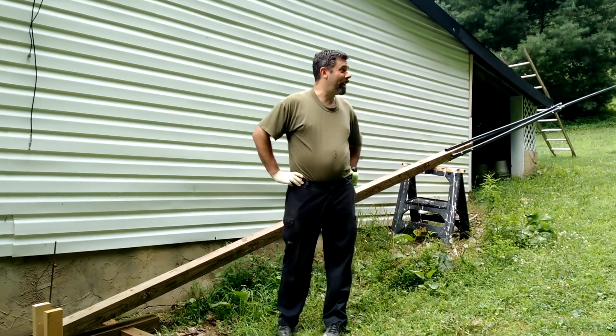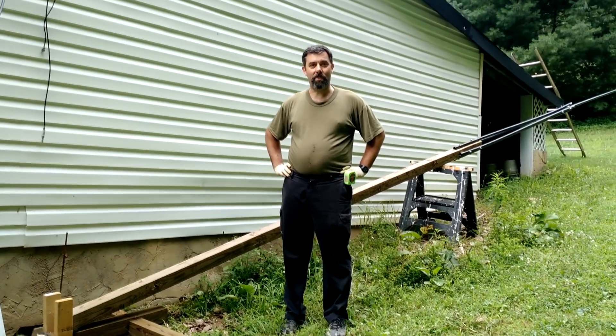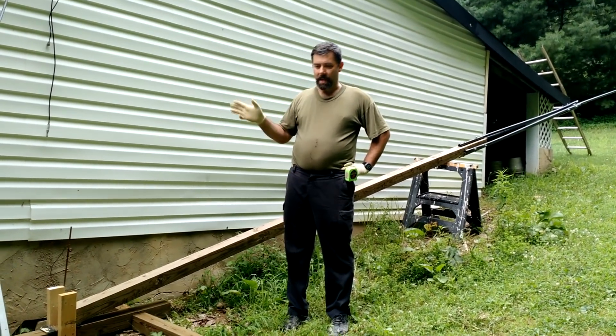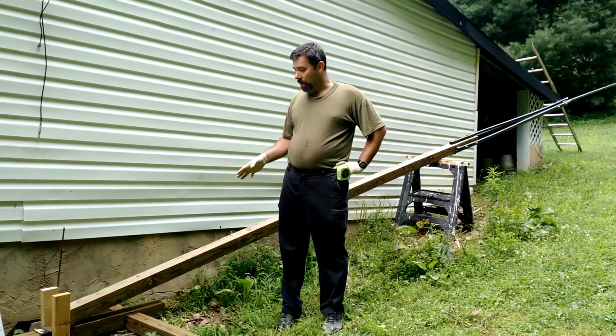This is Eric, owner of Farpoint Farms, and here we are at the back side of my garage. Here we are finally doing the tower build. I've got a little clip here I'm going to show that demonstrates how I built this bracket down here, and we'll go to that for a second.